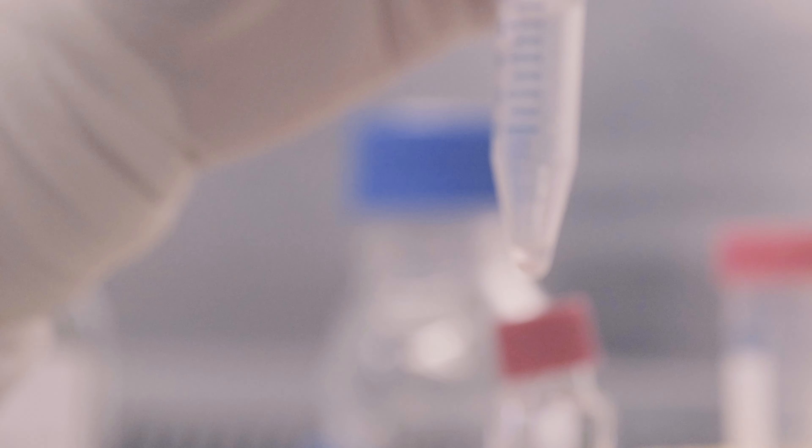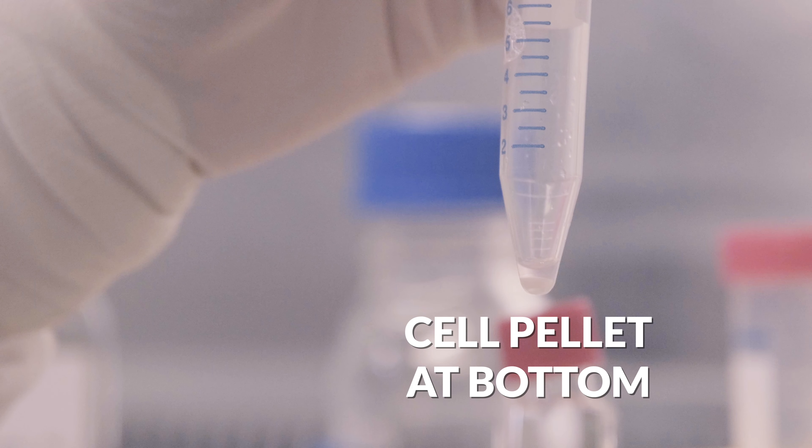Note that different volumes will require different pipettes. Larger volumes — 5, 10, or 25 mL — rely on motorized pipette controllers with single-use pipettes. Next, we will wash off any chemical cryoprotectant that may be toxic to the cells. Centrifuge the cells for 5 minutes; the cells are now pelleted down to the bottom.